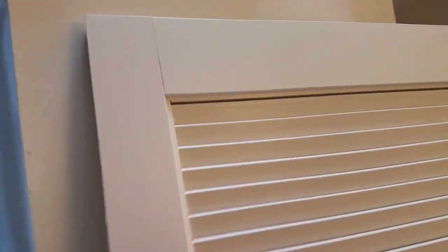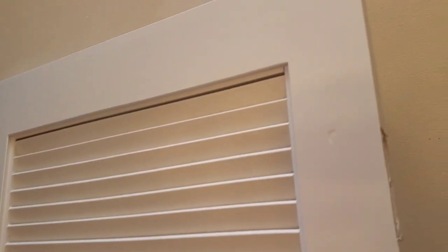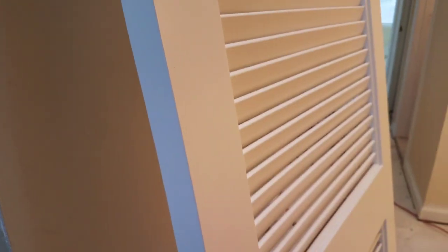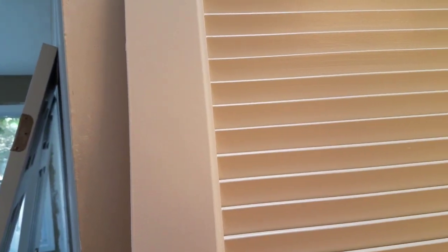Just as a side note — this louvered door was on the boiler, where the boiler was for the hot water system, and it was in pretty bad shape. I sprayed it with the Graco and I mean, just look at that. I'm really quite surprised and quite pleased with it. Real nice finish — almost looks like what you'd get out of a factory when they pre-paint things.